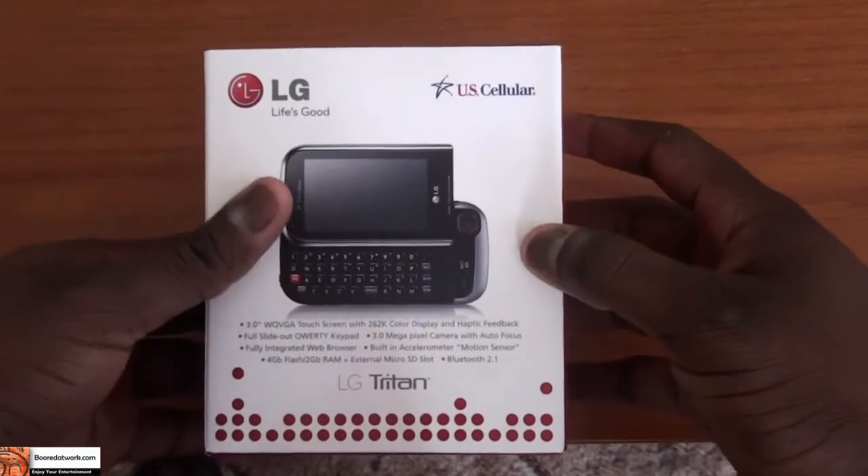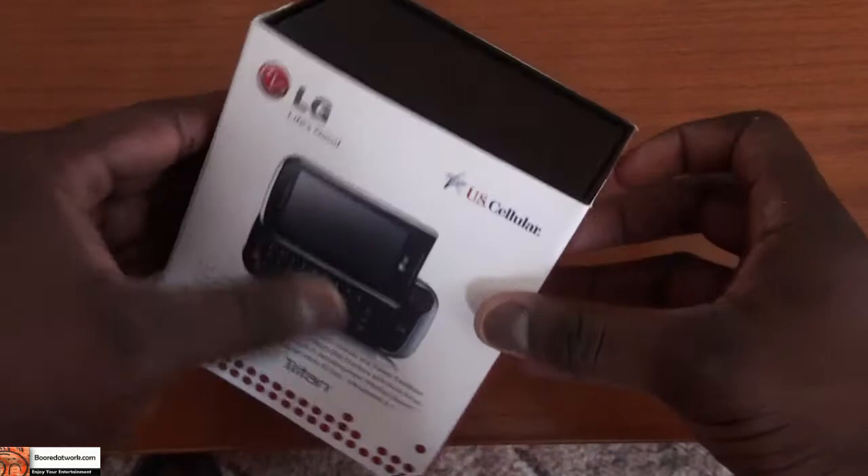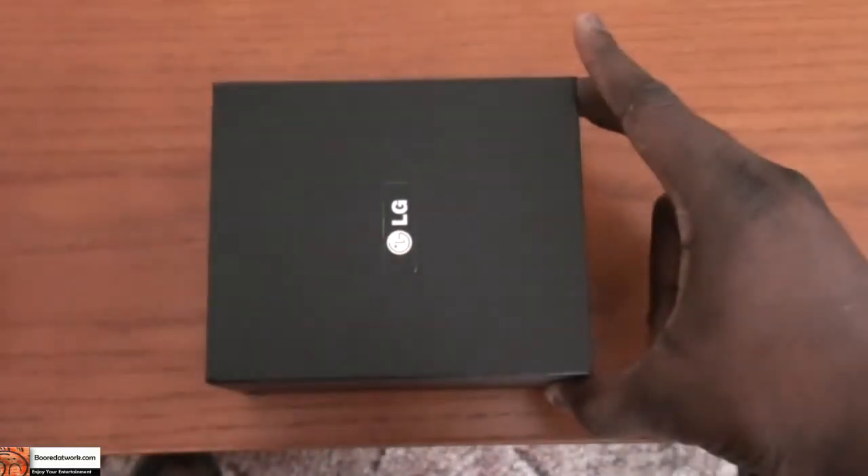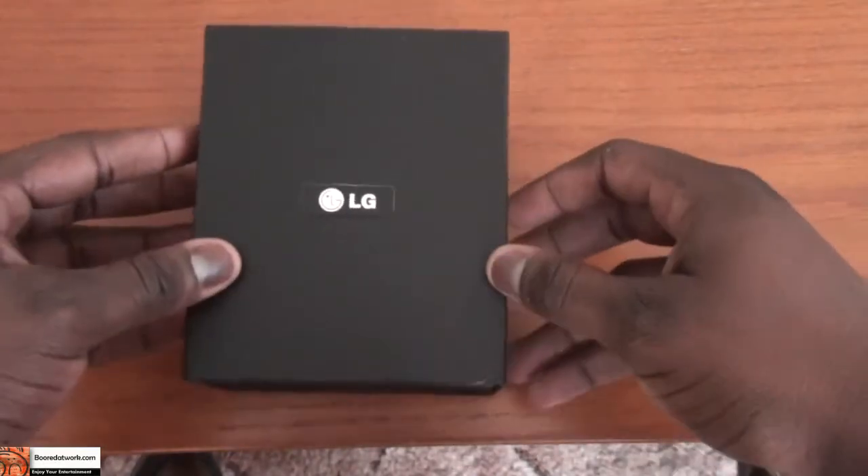Spec wise it's pretty nice. I'm not sure about the processor underneath, but we can check that out as this review goes on. So we're going to go ahead and open up the device. LG has done a very nice job with the packaging here.